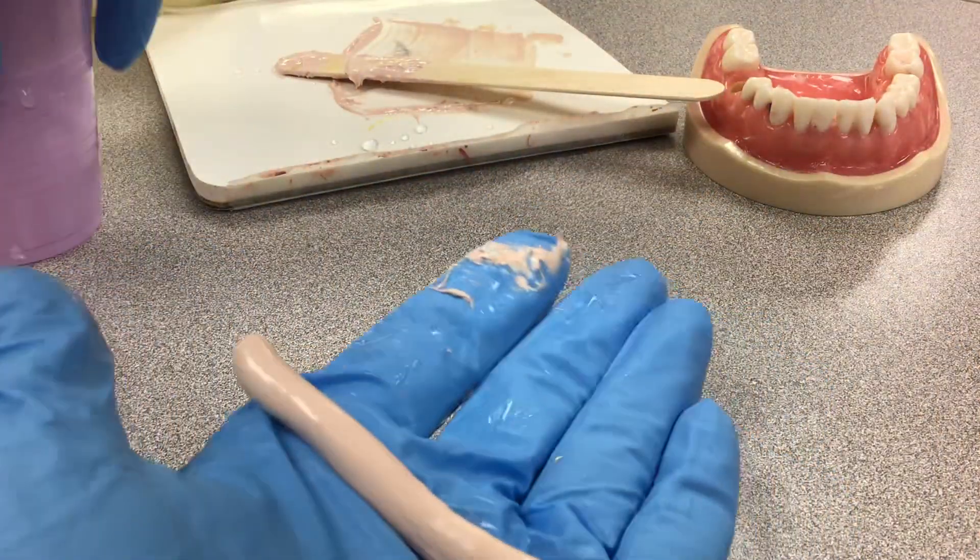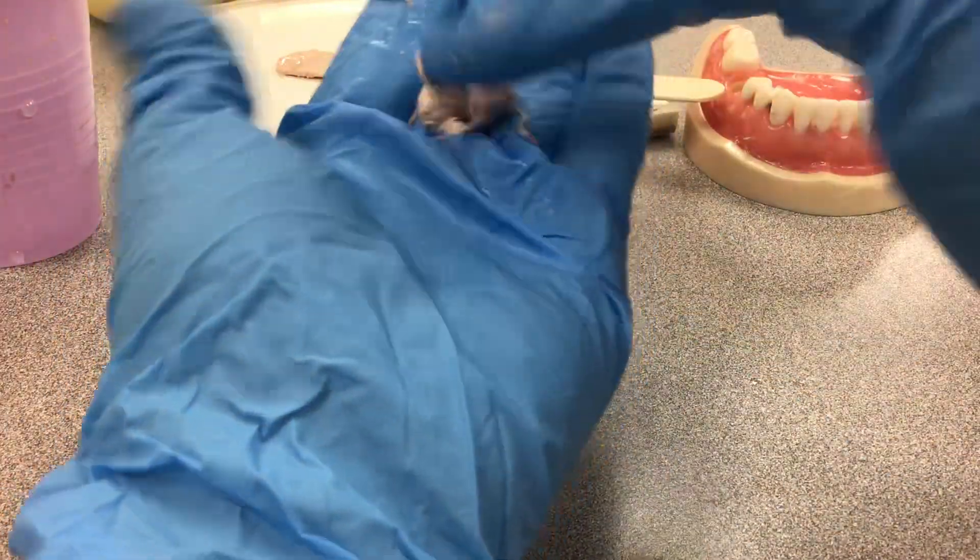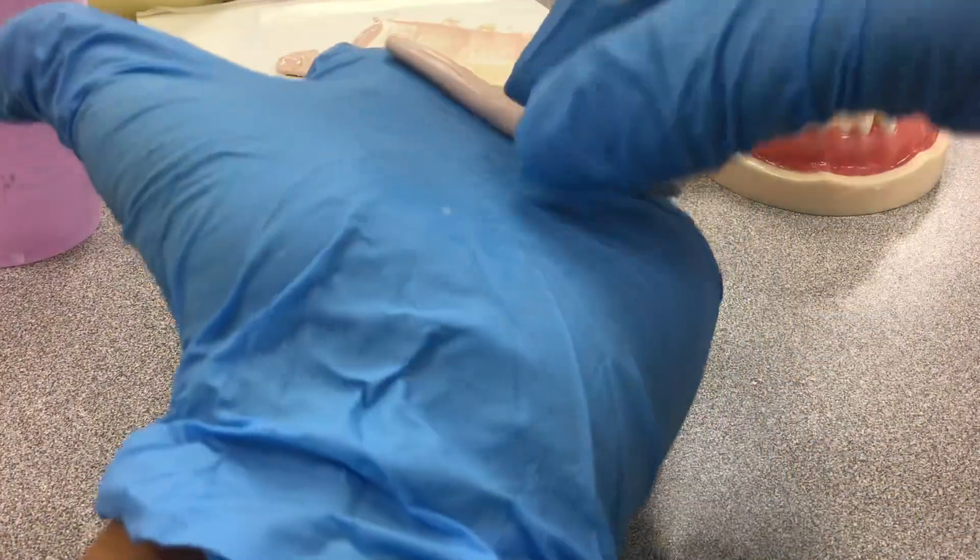And you make little tiny worms. The worms will be really thin actually — you want to make it thinner than that. Make it a little thinner, about like that.